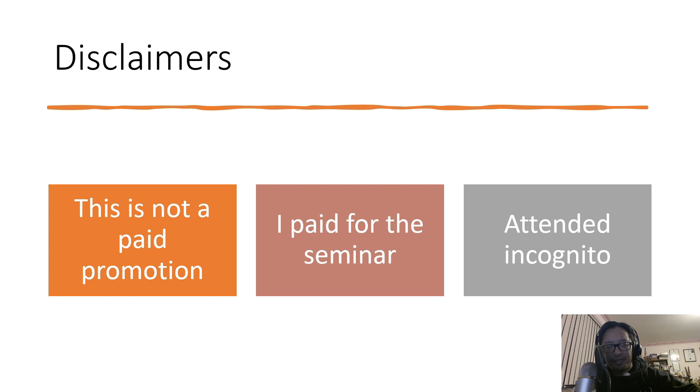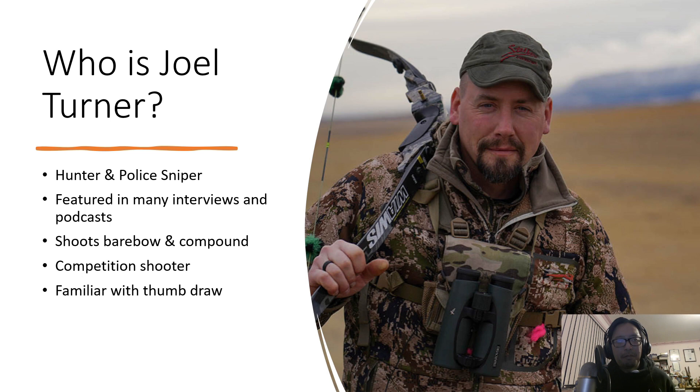So firstly, who is Joel Turner? He's one of the biggest names in the archery scene online and in the real world. Joel Turner is a very renowned archer, mostly known for his ShotIQ course and his work on the push. He's mostly a traditional archer, but he does shoot compound and modern barebow, and he is a competition shooter. You often see him in interviews and podcasts, especially the Joe Rogan podcast, which was where he got a large audience. On the personal side, he is a hunter and a police sniper.